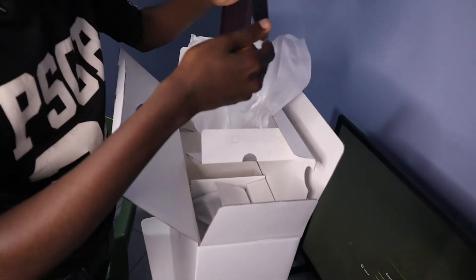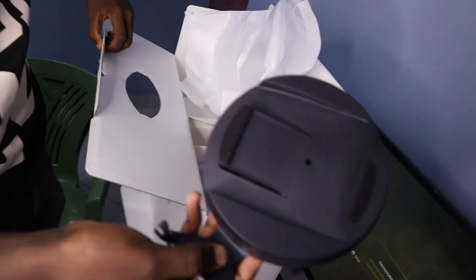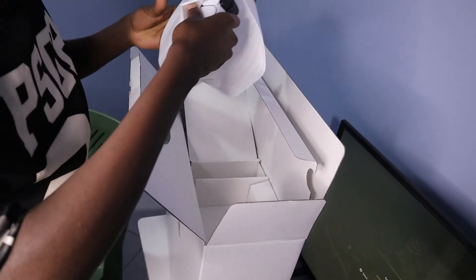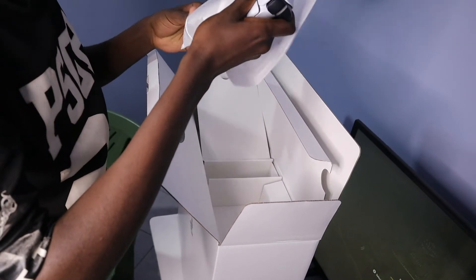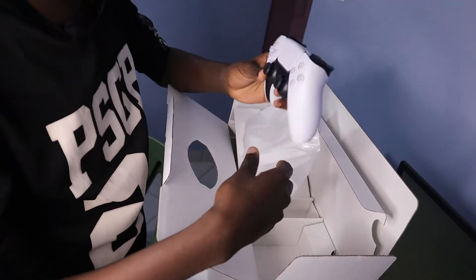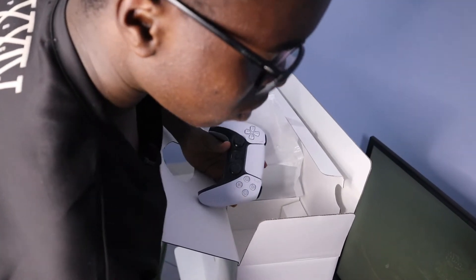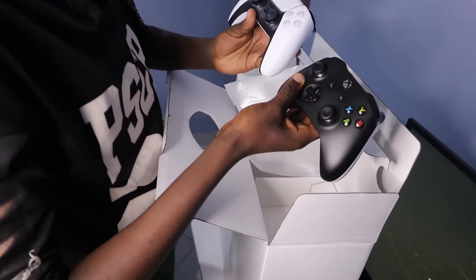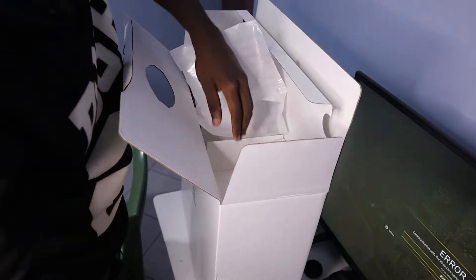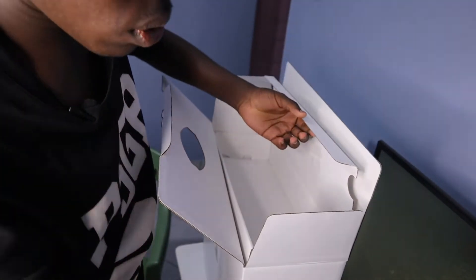The support stand is meant for placing it horizontally I think. And then there's the PS5 controller called the DualSense. Interesting design, but if you look at it, it looks a lot similar to the Xbox One controller. I don't know what Sony is up to, but there's also a USB-C charger for the controller.